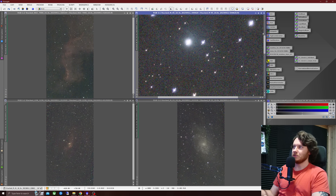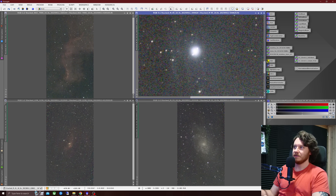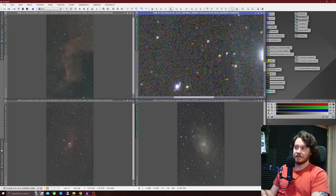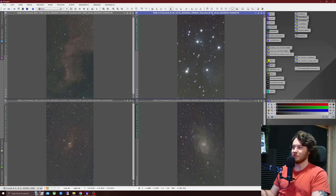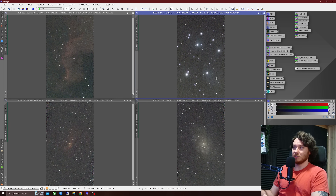Here is the Pleiades cluster — you can see the Merope nebula just around about there. Unfortunately you can also see that stacking issue I talked about, where it's clearly stacked a very trailed frame. No idea what went on there, but it ruined what was otherwise a perfectly good stack. Interesting to see, though, that so much of the nebulosity of the Pleiades was popping up in such a little amount of integration time.